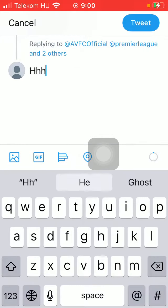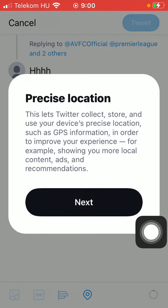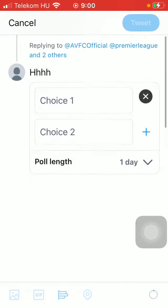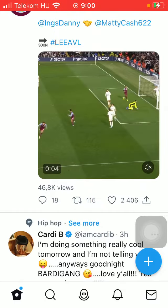Type in anything you want. You can also add an image, a GIF, a poll with choices, and also add your location. Then when you are done, click on the tweet button in the upper right corner of the screen.